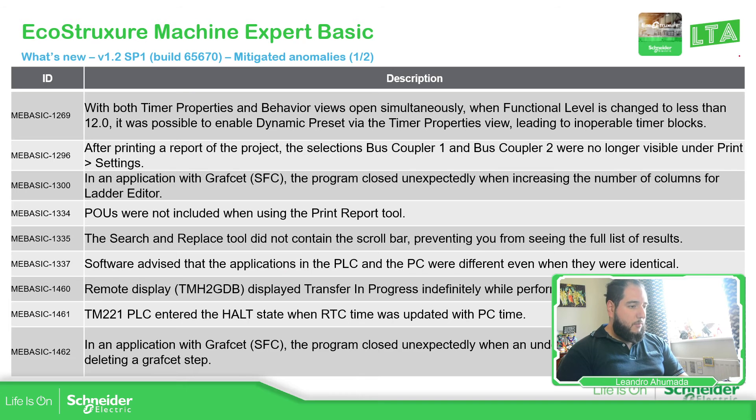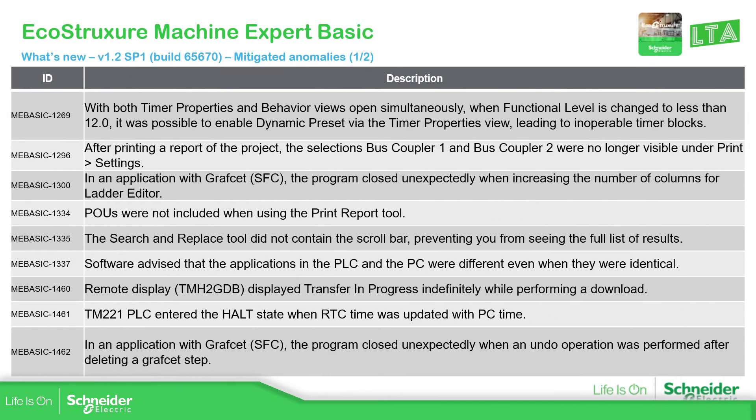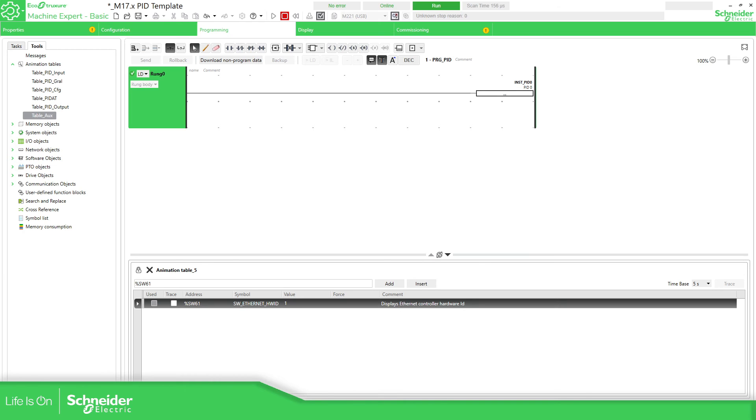Let me just change the view. What is different in this version? There are some mitigated anomalies. Probably you experienced one of those. For example, something I received was this one — we were unable to print the code. I have tested it now and it seems to be working fine.